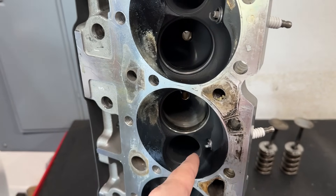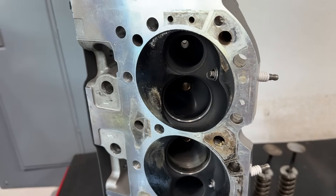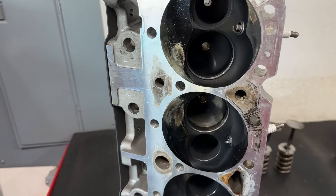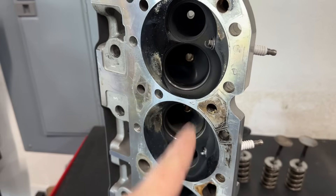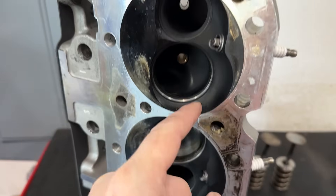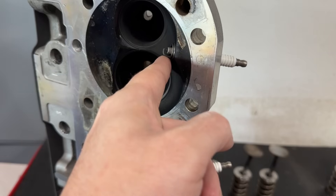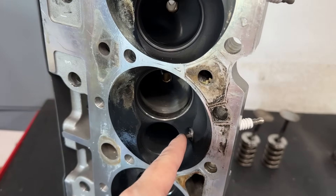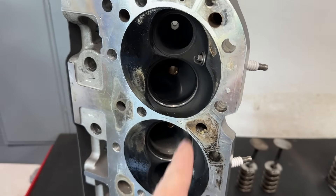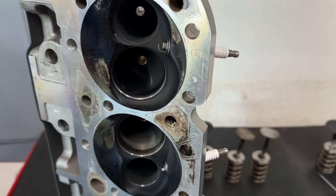The test was simple: start with the washers on, take them all out, put it back to sticking out further, and measure the power gain or loss. Before that, I flowed both configurations on the flow bench. Having the plug flush with the chamber actually flowed worse than having it sticking out further — which was a little weird because I thought it would block more of the flow. It actually flowed more with it sticking out than flush. It doesn't go with any of the theories you would think.